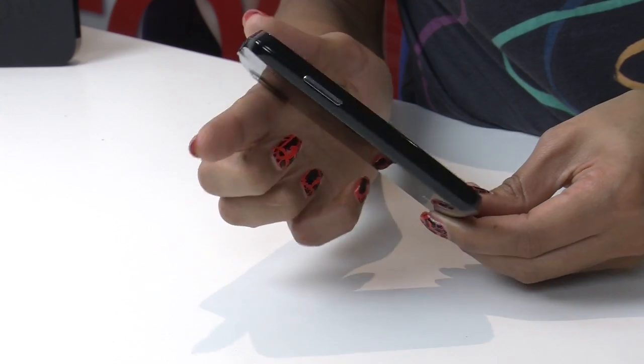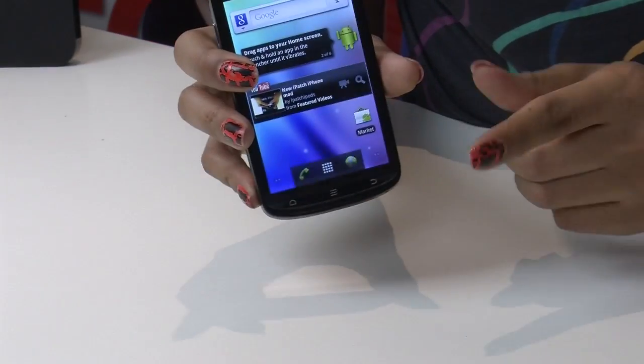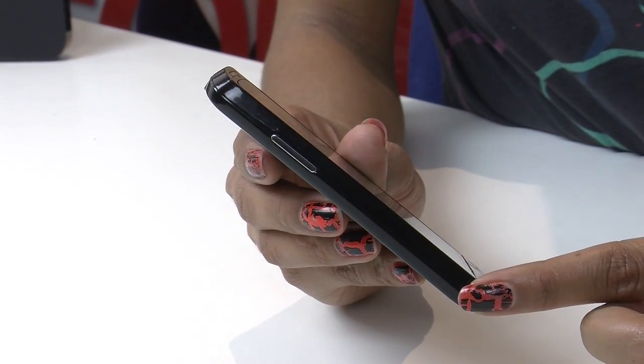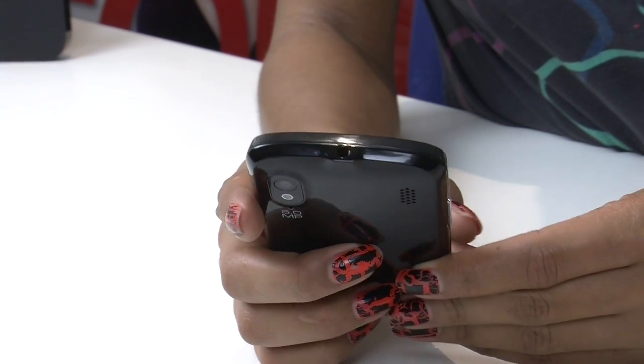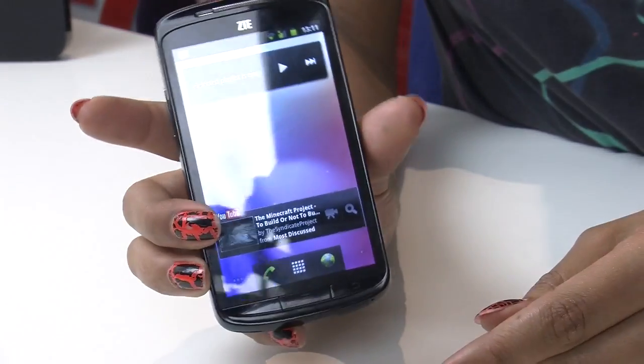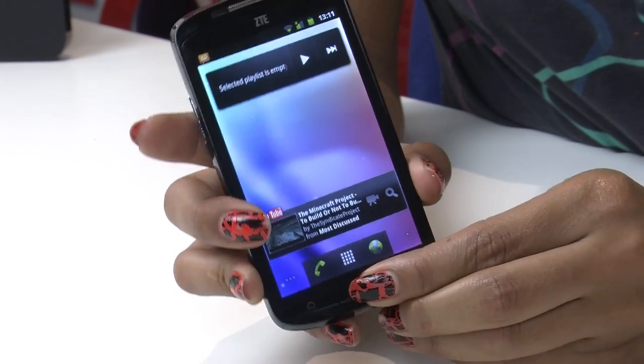Design-wise, its cheap-feeling plastic construction is pretty sturdy and lightweight, but the low-grade physical buttons are horribly loose and therefore quite fiddly. At 10.4mm thick, it's not exactly what you'd call slim, and the headphone jack is unnecessarily obtrusive, ruining the Skate's smooth finish. But overall, the design is attractive enough for a budget phone.